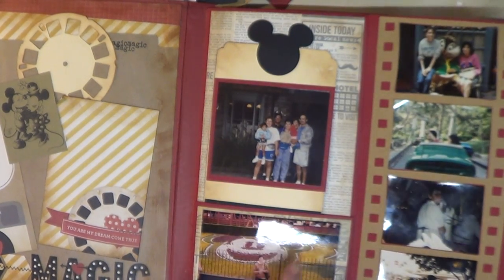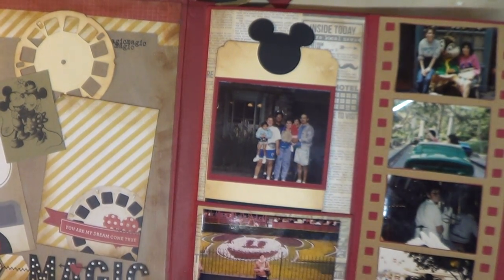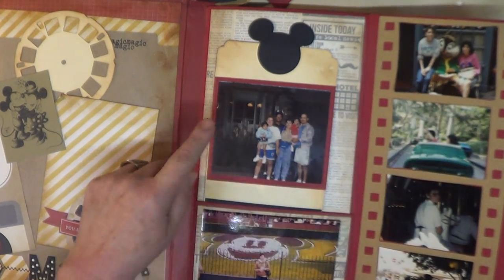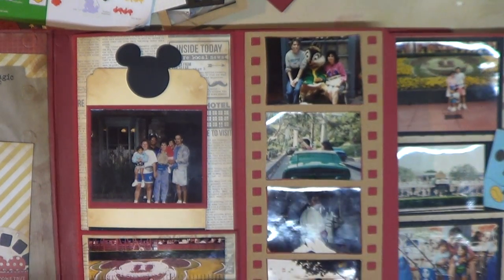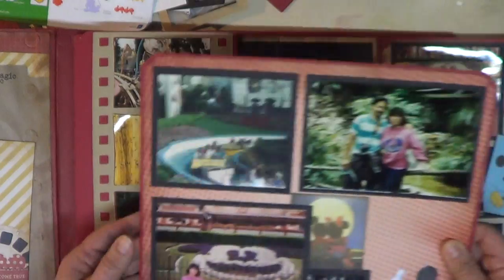When you open it you can see the pictures, which are done chronologically. This was my first time at Disney — we went on our honeymoon and that was one of the stops, so that's my first trip to Disney. Then we had a second one, and then a third with some friends when my oldest daughter was just a baby. These are very old pictures, close to 30 years old already.